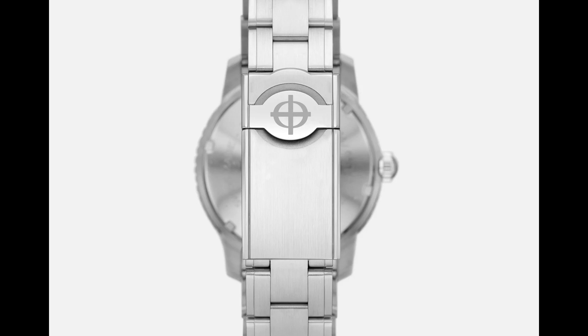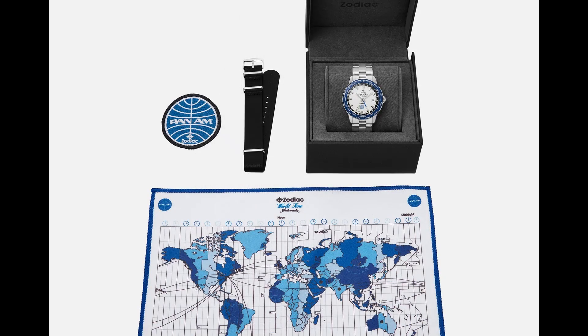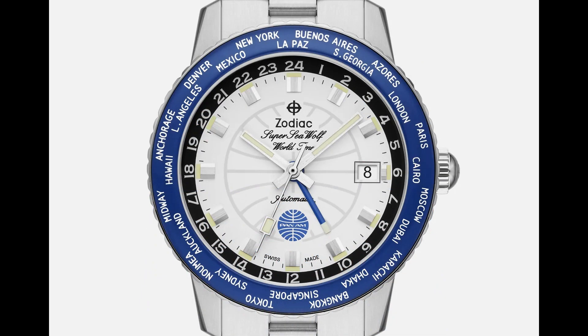Tell me what you guys think down in the comments below — what do you think of this watch and this collaboration with Pan Am? Recently, Timex did a collaboration with Pan Am and all of those watches pretty much sold out immediately. There are only 182 in the entire run of these, and this has not sold out yet, so only time will tell. There have been a few Pan Am collaborations peppering through the watch industry recently, and I'm actually pretty excited about it — I really do like them.